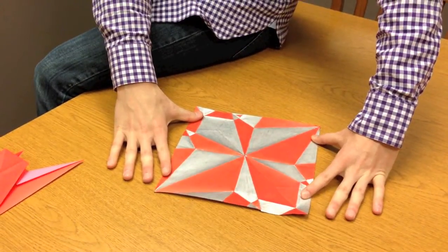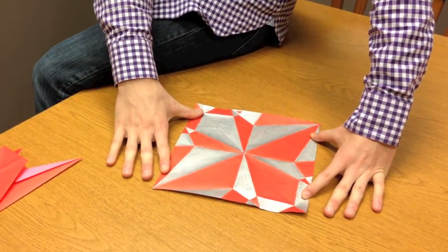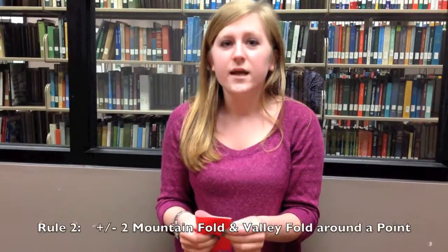If you introduce a third color, it's going to break the origami rules. The second rule of flat-folded origami is that surrounding a single vertex, the number of mountain and valley creases is going to differ by two.